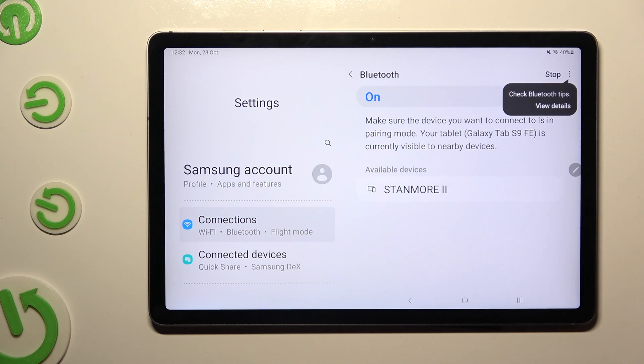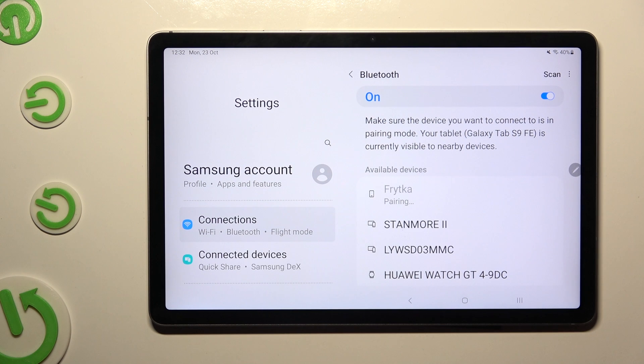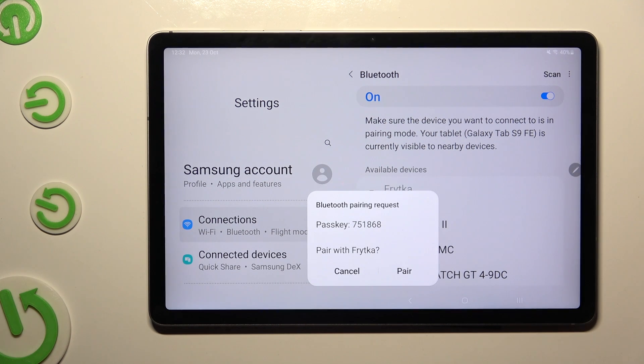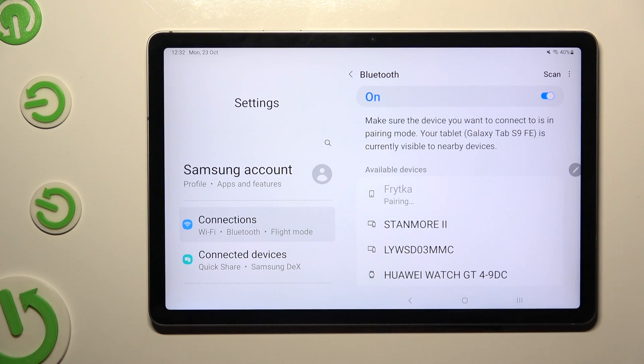Finally, just wait for available devices to show up, and when they do, click on the one that you wish to connect to. Then select PAIR and wait for the other device to accept your connection request.